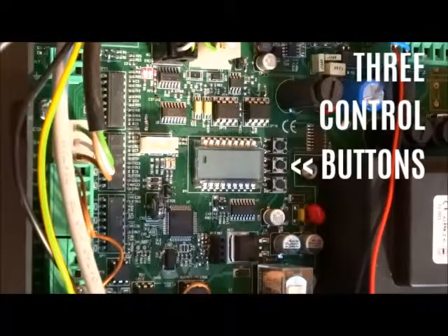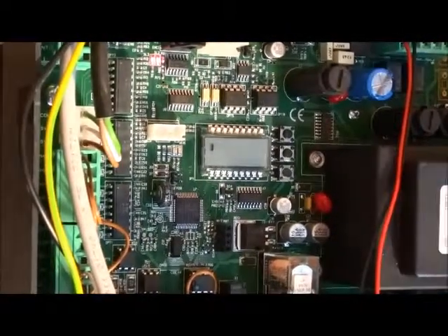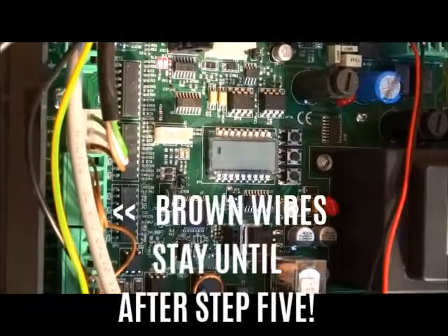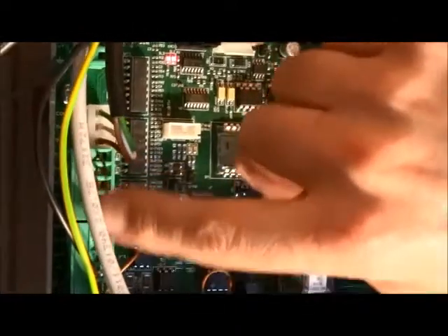Okay, so we're going to program the SL4500. I recommend doing this before any devices are connected, so all your safety loops over here must be present.